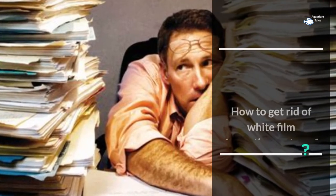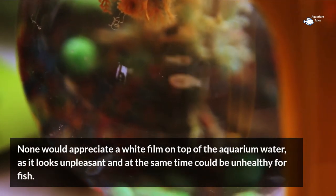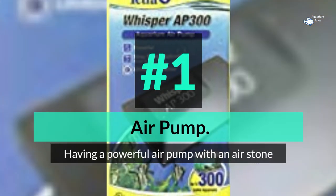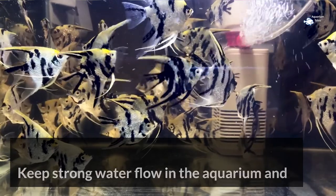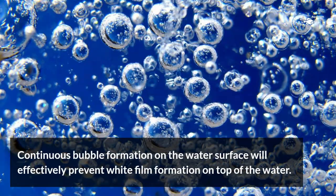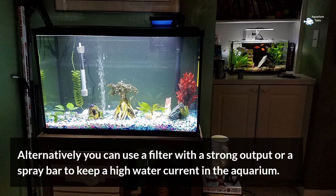How to get rid of white film formation on top of aquarium water. None would appreciate it, as it looks unpleasant and could be unhealthy for fish. Number 1: use an air pump. Having a powerful air pump with an air stone is the easiest solution. Keep strong water flow and continuous bubble formation on the water surface to effectively prevent white film. Alternatively, use a filter with a strong output or a spray bar to maintain high water current.